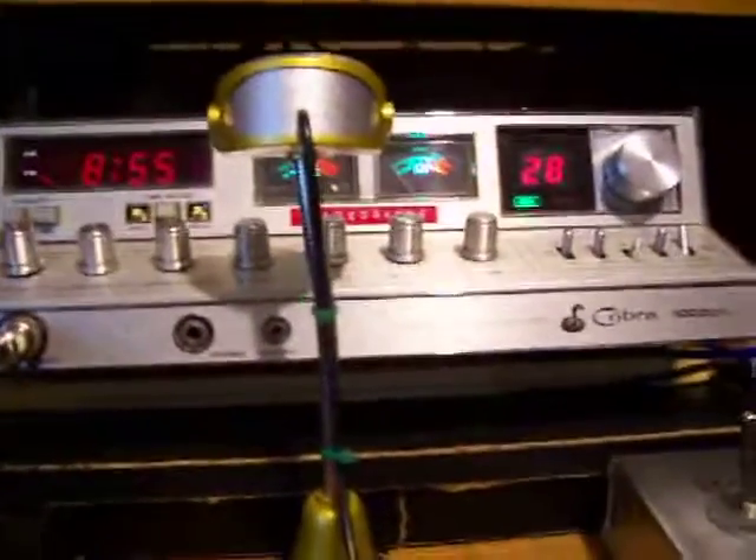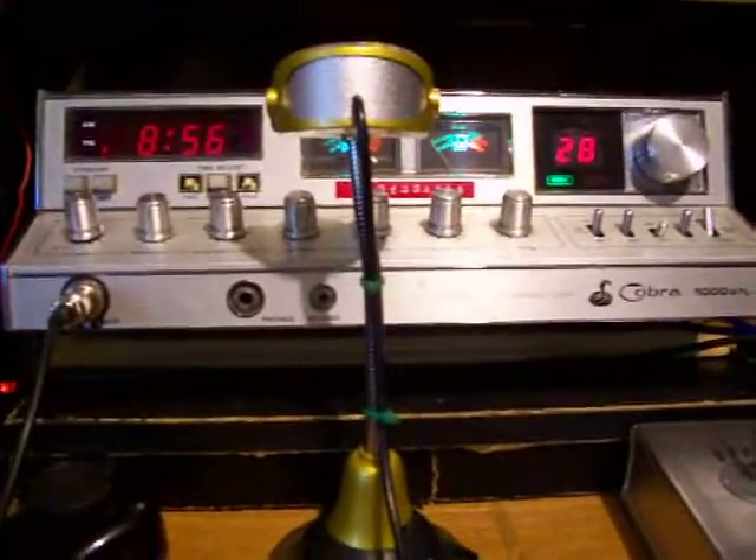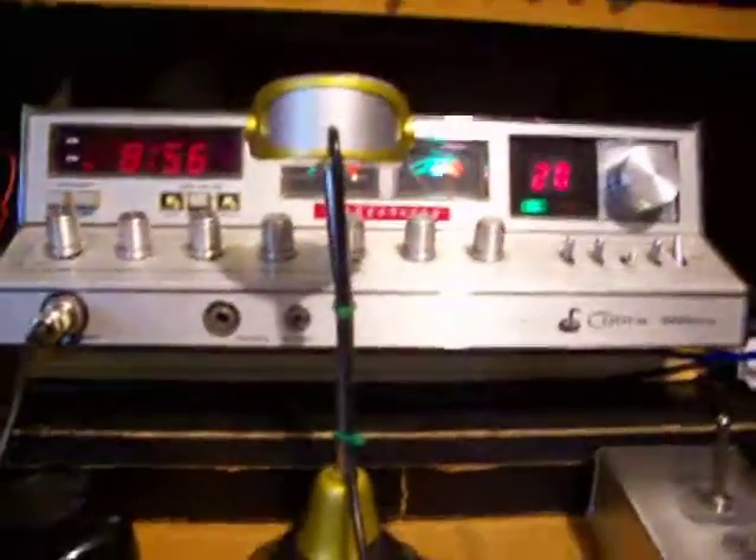This is a video from my friend Papa Smurf, showing my brand new used Pride DX300.